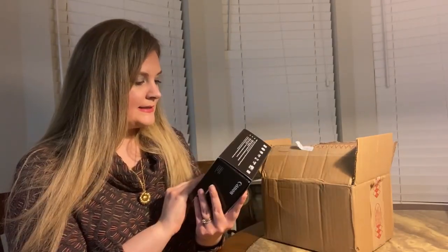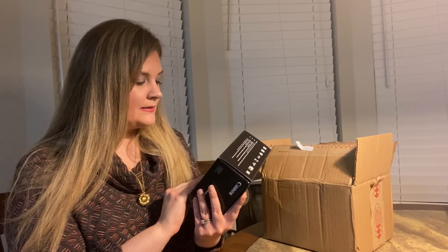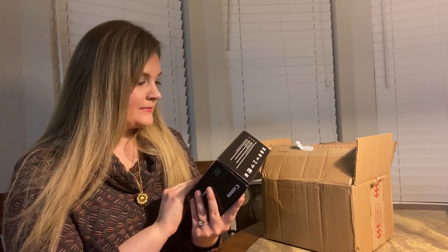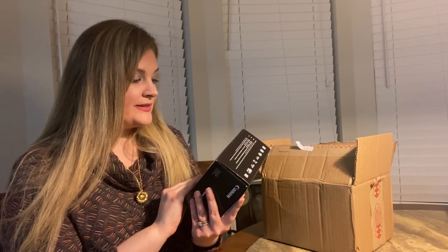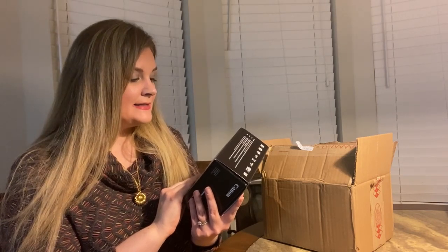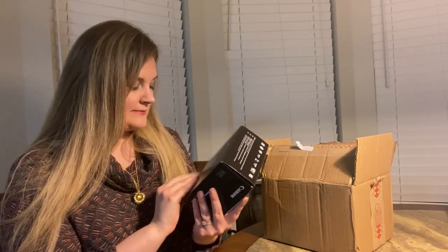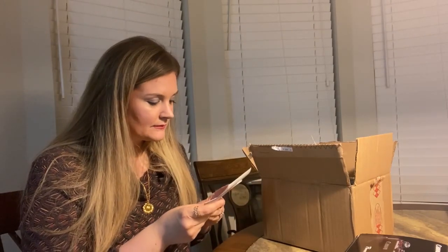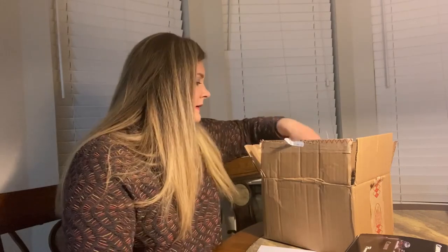So it says it's Windows 8.1, Mac OS X 10.9, USB and WiFi. And it says to visit the Canon website for the latest detailed support information. Alright. And this says Canon PowerShot G7X Mark II.